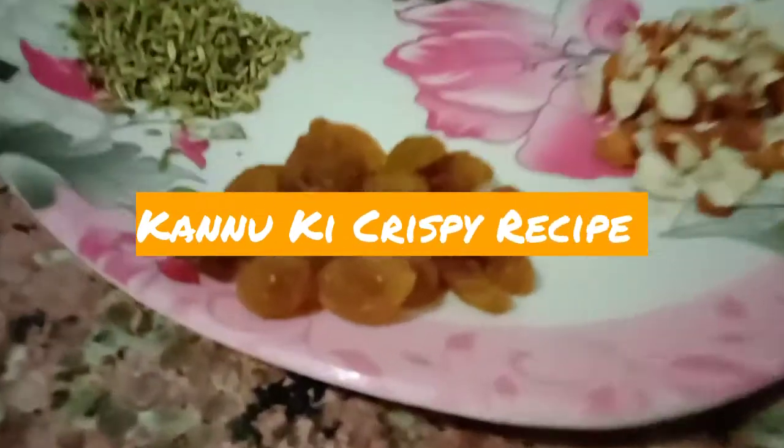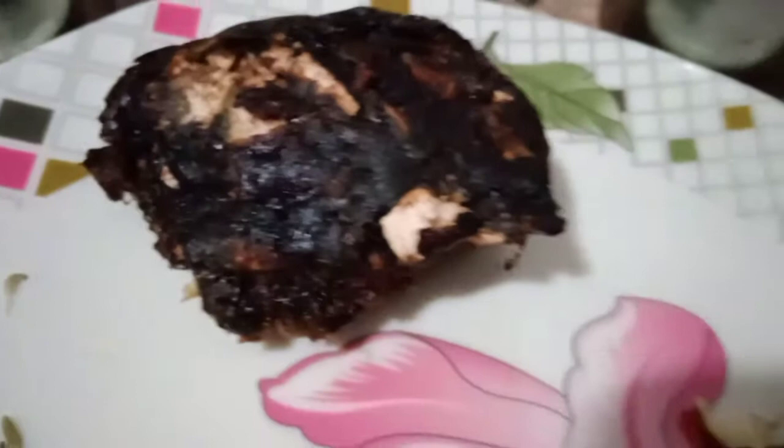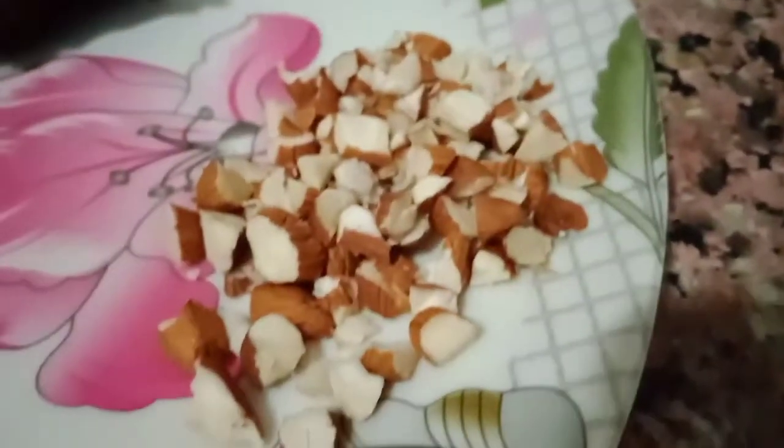Today we are going to make Imli Chutney. Imli Chutney is very easy and very tasty. Let's start making it.